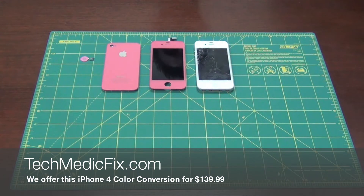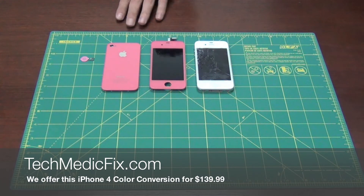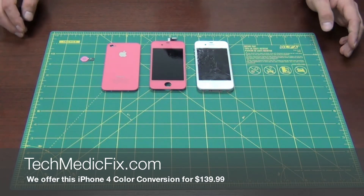Thank you for joining us at techmedicfix.com. We're going to show you how to change your white iPhone into a pretty pink one. So we're going to get started here.